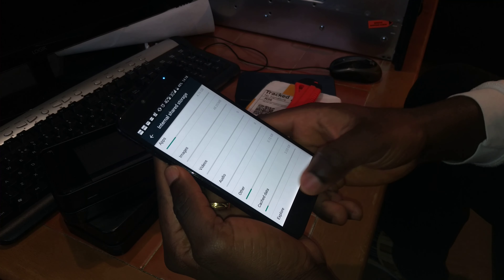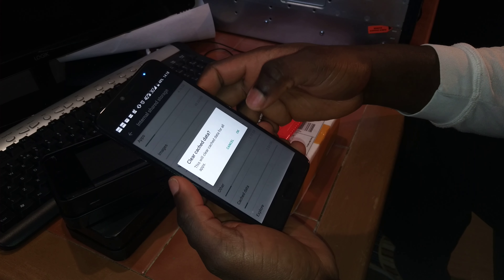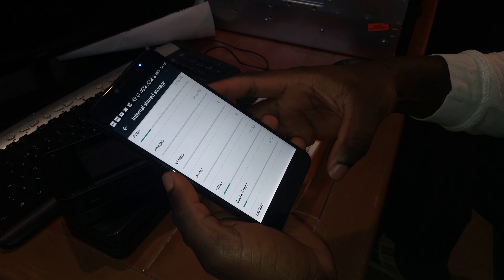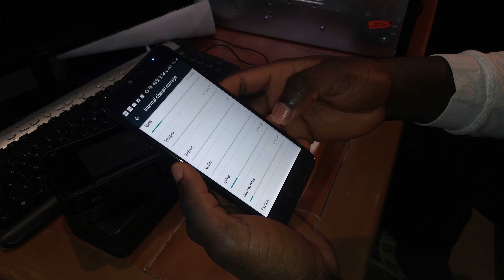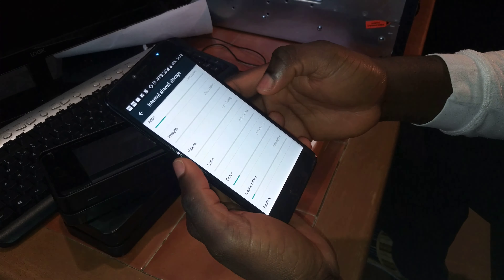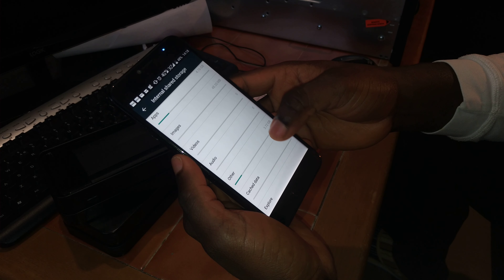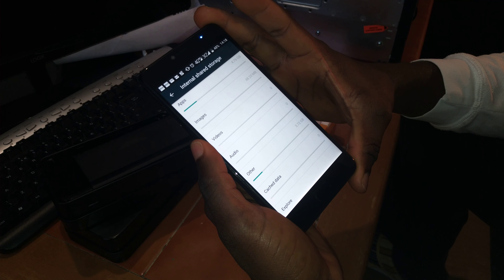I'm just going to hit on this. It says this will clear cache data for all the apps, and that's exactly what I wanted to do. I'm going to hit OK — I want it to go down to zero. It's going to take about 30 to 45 seconds to do that. OK, I've already hit OK. Now it's calculating. Now it's gone down to zero. That will free up more space on the internal memory.